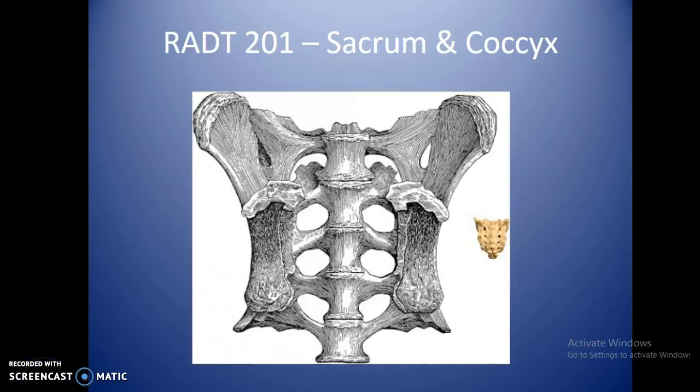Welcome to the sacrum, coccyx, and SI joint presentation. This is an exam you're going to do a fair amount, simply because there aren't too many problems with the sacrum and coccyx unless the patient happens to fall down or someone pulls a chair out from behind them. Otherwise it's probably an exam you won't see too often, but we'll have to know how to do it when it comes up.